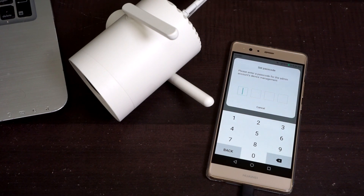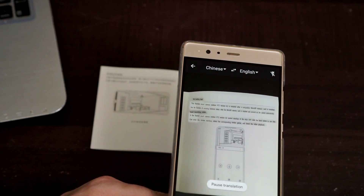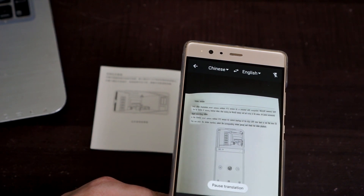Another thing is that when you connect to the camera for the first time, you are required to insert a four-digit passcode which the camera will say in Chinese. So unless you speak Chinese, you will need to download Google Translate and use the conversation feature in the app. You can also use the same app to translate the quick start guide — it worked really well.